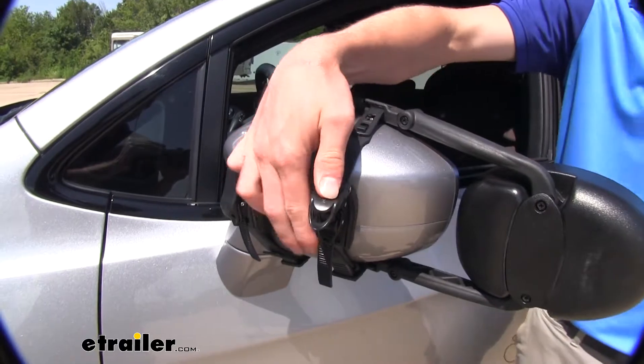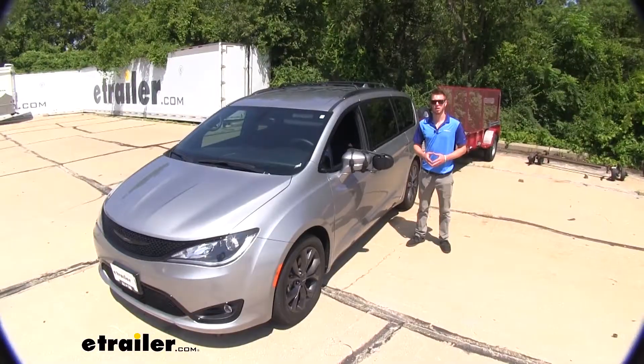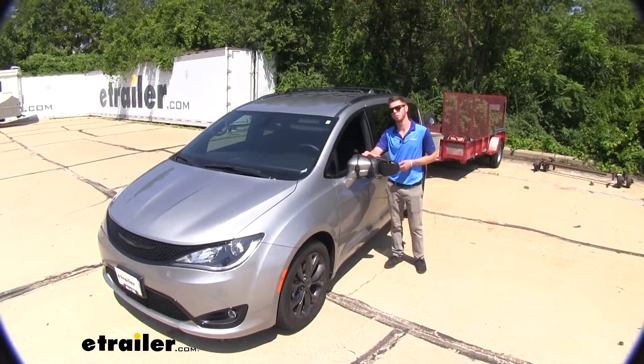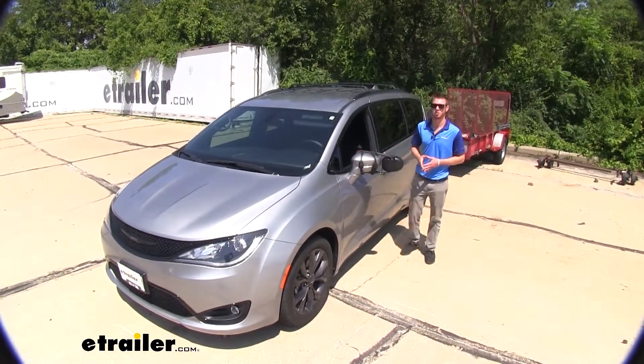Fold these down, and you're ready to tow, and that's just about going to do it for a look at the K-Source Dual View Towing Mirror on our 2018 Chrysler Pacifica.